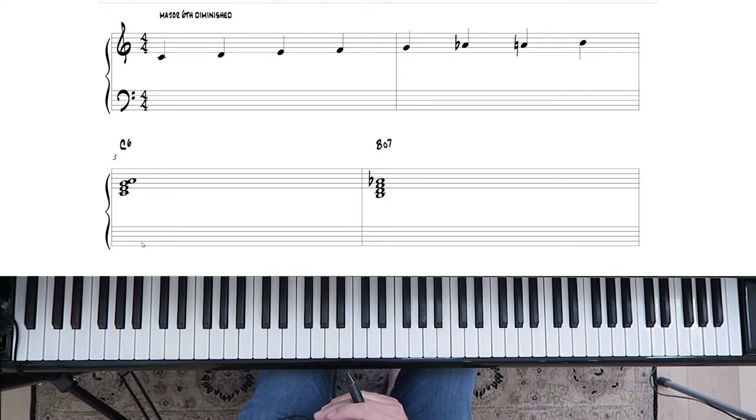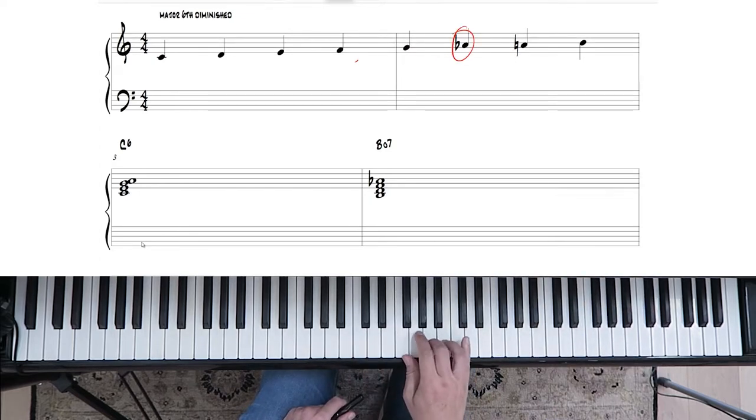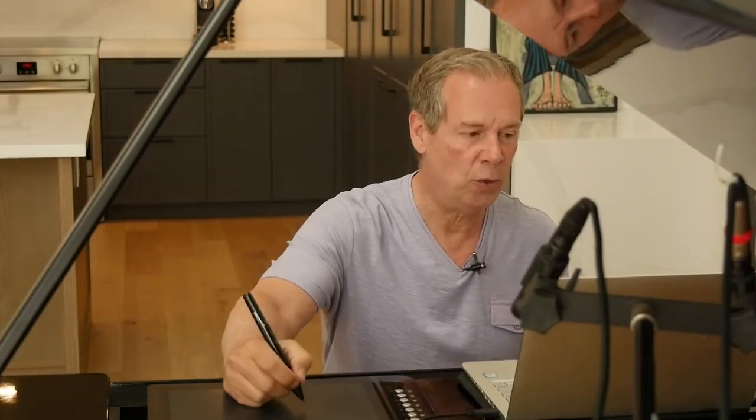The major sixth diminished scale is just a major scale with one note difference — you add an A flat, so it's got a flat six in there. Some people might call this a bebop scale, but the difference is worlds apart because the major sixth diminished applies more to an arranging and voicing technique than just a scale. You're going to want to learn this because it makes really nice voicings and good arranging.